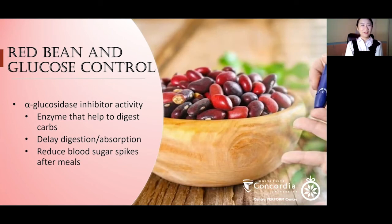Another health benefit is that red beans seem to help with glucose control — so management or prevention of diabetes. They can inhibit the activity of alpha-glucosidase, which helps break down complex carbs into small sugar molecules for your body to absorb. By inhibiting this activity, you get a delayed digestion and absorption of sugar molecules, so your blood sugar level will have less of a spike after meals. This is how red beans can play a role in blood sugar control.